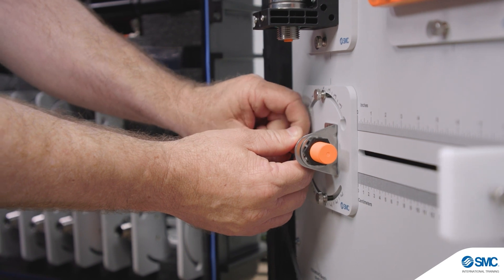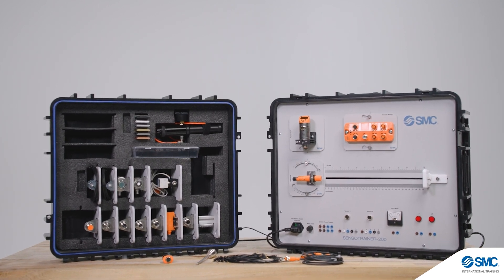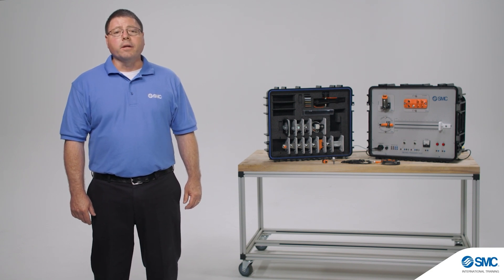As the global leader in automation, our training equipment and hands-on activities have been developed to meet industry standards. You can learn more about the equipment, review curriculum specifications, and configure products at smctraining.com.